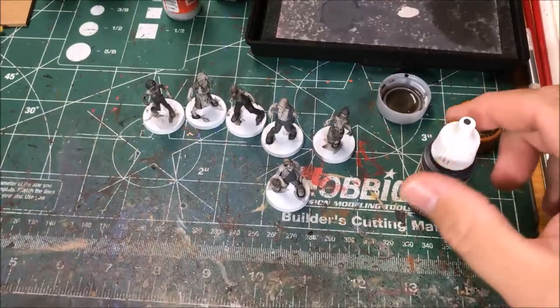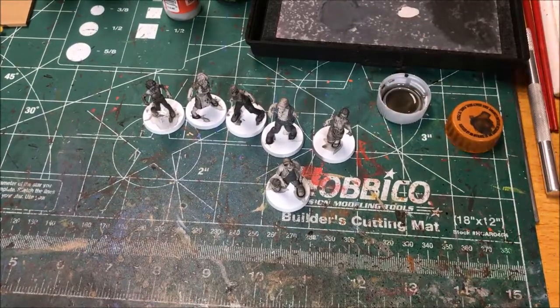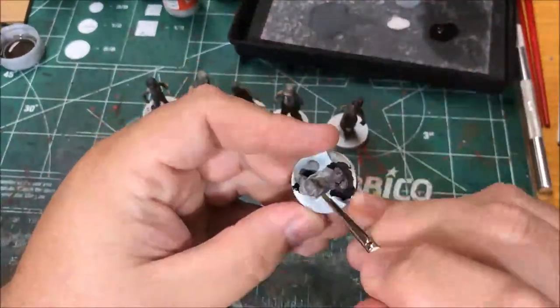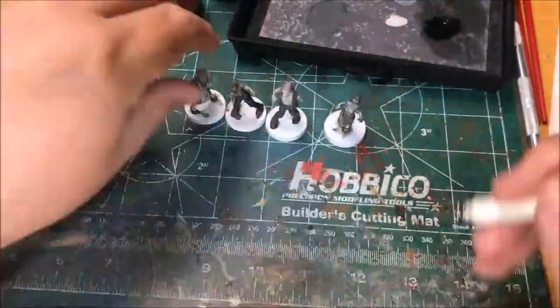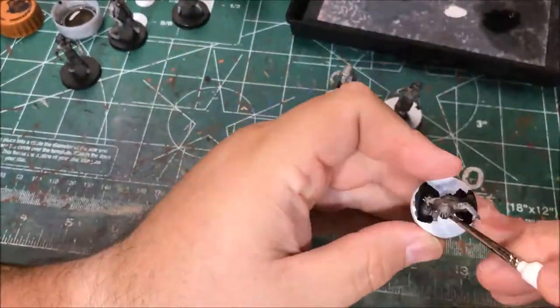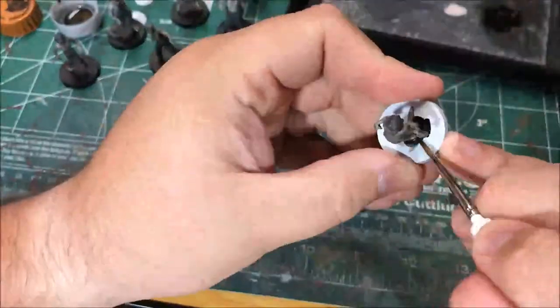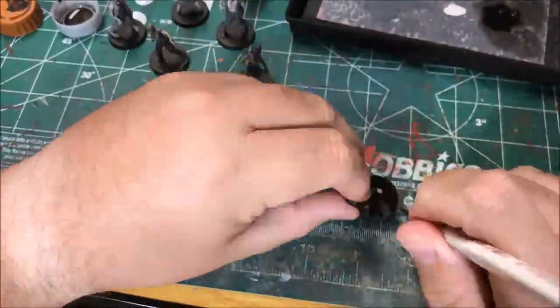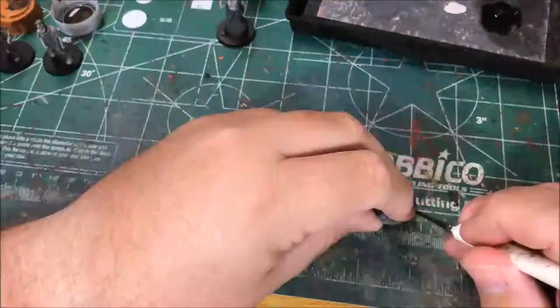Last for this group of walkers is to paint their bases with matte black. I finished the batch of walkers.